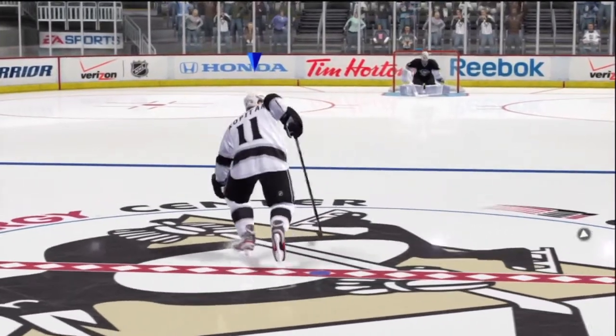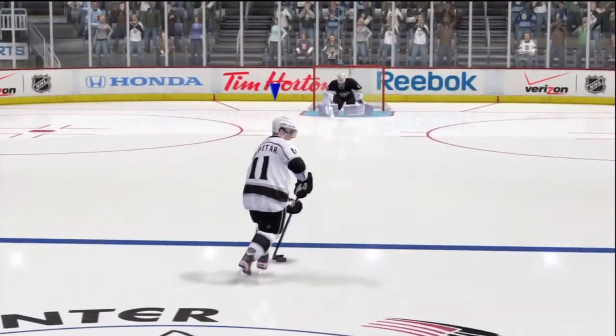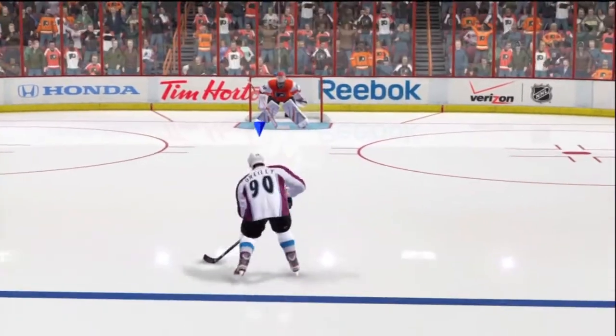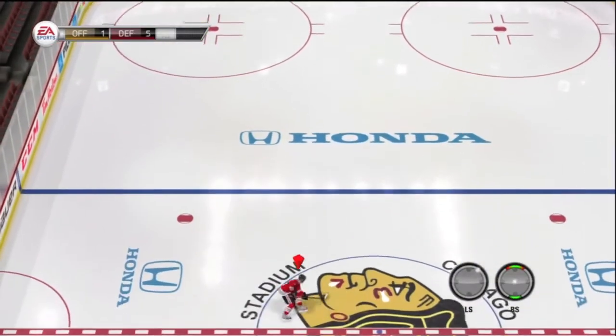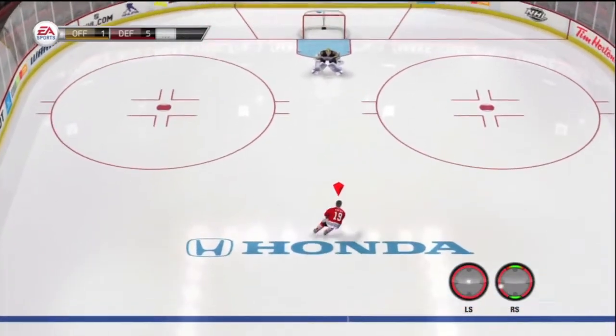What is up fellas? Kyle here, and that is the hybrid spin from NHL 13. You guys probably know that move — it's a very sick move. You see it in a lot of montages or cool clips, but now in NHL 14 they did take the hybrid spin out.